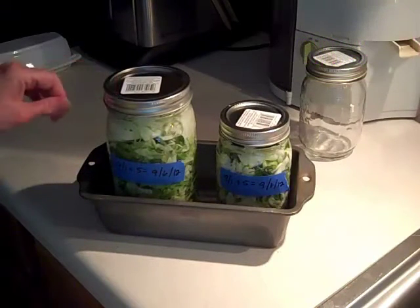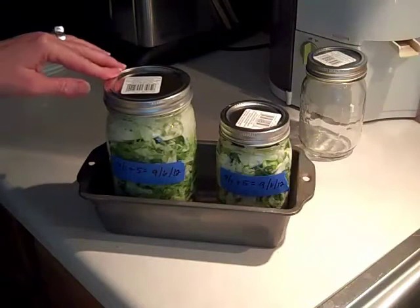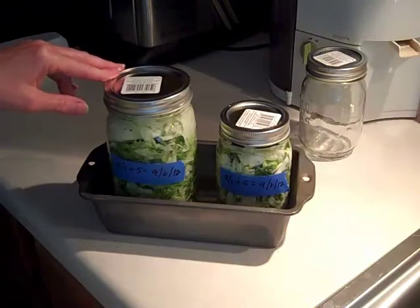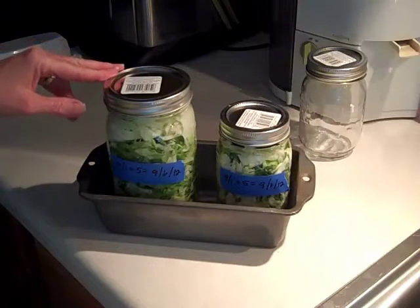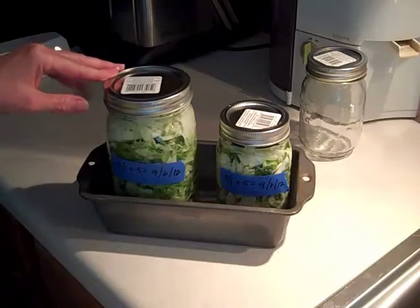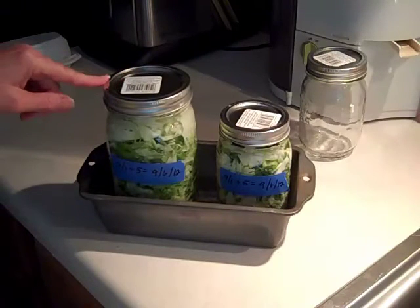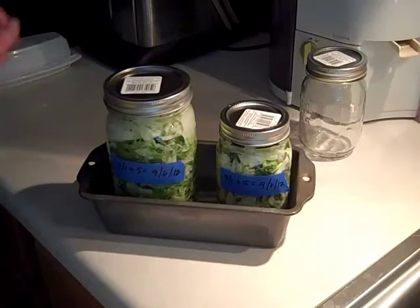Eat half a cup of this a day and it will give you some really good enzymes and good probiotic things in your stomach. I add a little light dressing to it — a very light dressing of apple cider vinegar and maybe a little honey — because I don't like it plain, but that's me. And that is how you make this cabbage salad.